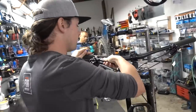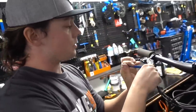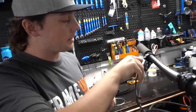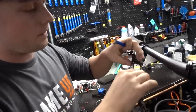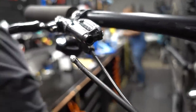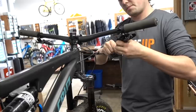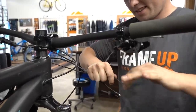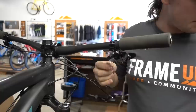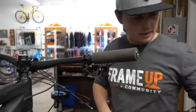We're going to start with disassembly — basically disconnect the brake lines up here, disconnect the shifter so we have the cables exposed. We can cut them down to the correct length and put the heat shrink on it. So we just cut the cable right here — pull it out up here. There's a kink in it. We're going to replace this with a whole new cable.